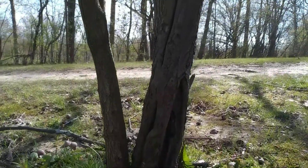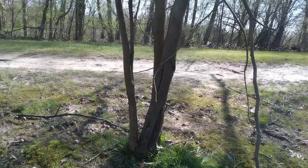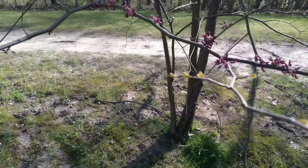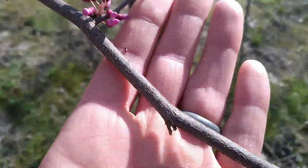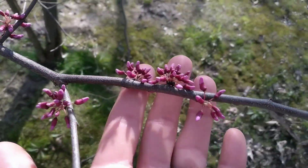Starting from the ground up, the Eastern Redbud is a small statured tree. Look at this — multiple stems. That's very typical of the Redbud. It's going to have alternate branching, growing in an alternate growth pattern.